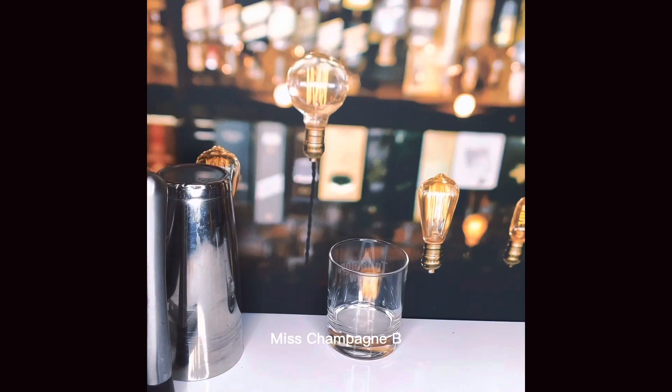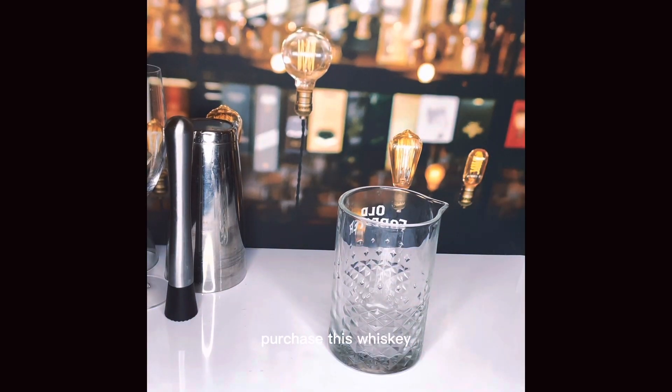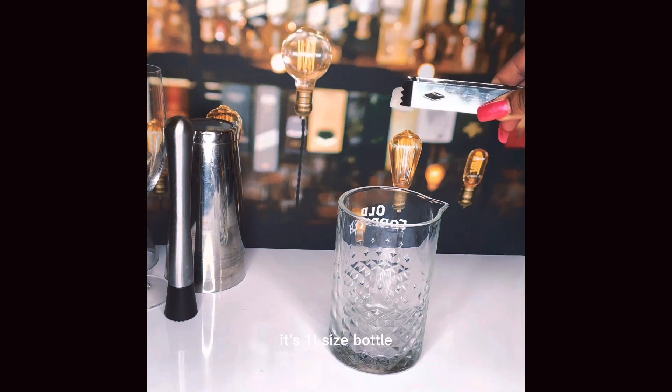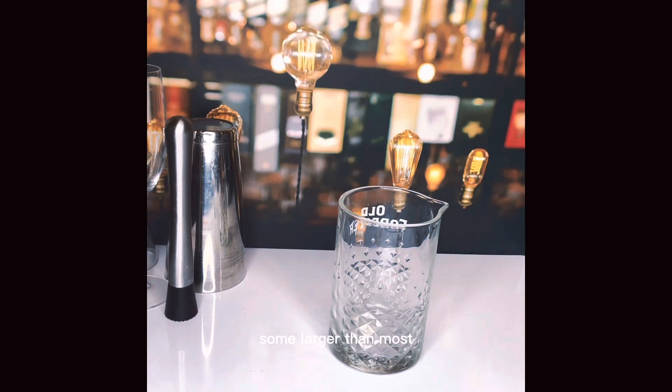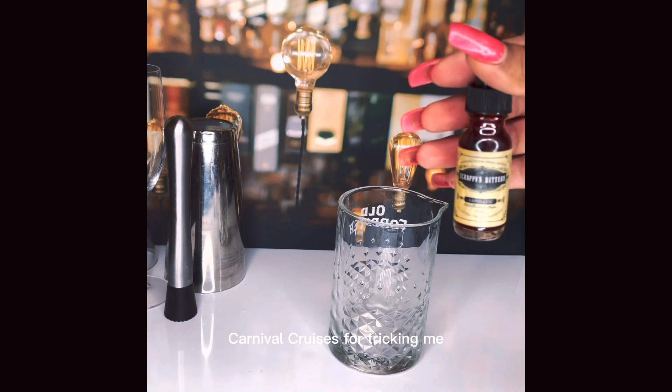Hey guys, what's going on? It's your girl Miss Champagne Bee and today we're going to make an old-fashioned using Jameson Irish Whiskey. I purchased this whiskey while I was on a cruise to the Bahamas. It's a liter-sized bottle, a bit larger than most. It wasn't super expensive and I bought it because I didn't think we had it here in the States, but we did. So thanks Carnival Cruises for tricking me.